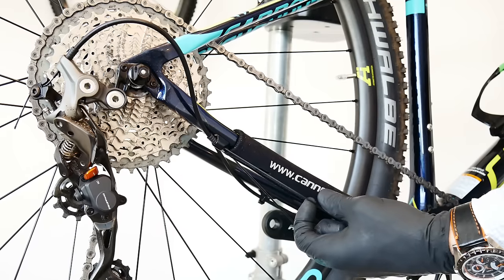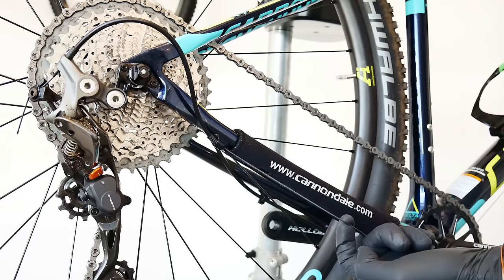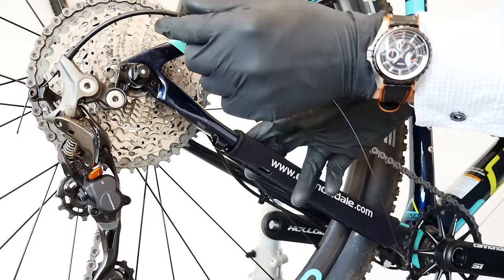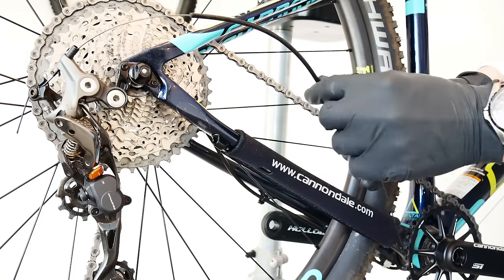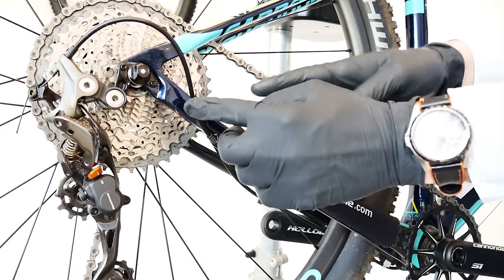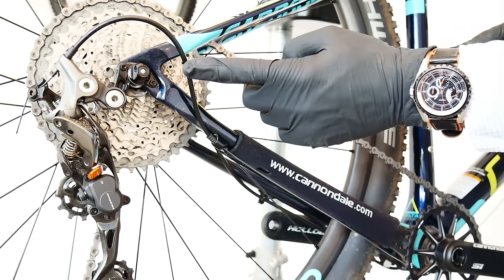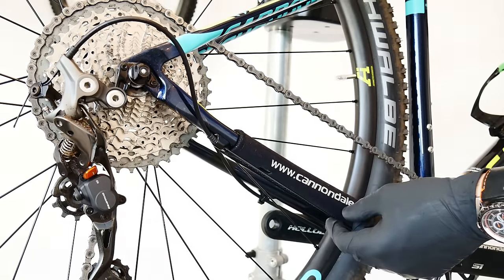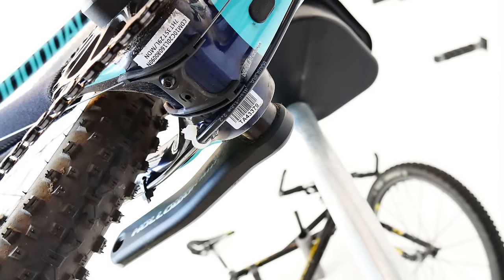If you have external cable routing, shift to the lowest gear, then without pedaling shift back so the cable goes loose. Then clean that part of the cable and remove the housing from the guide to see what's inside. This one is very clean, but you can always clean it and put some lube inside to enhance the shifting performance. Do that with all parts of the housing — the last part going to the rear derailleur gets the most dirt, so make sure it's always clean. Cleaning the little slider under the frame can also be a good idea and takes only a minute or two.